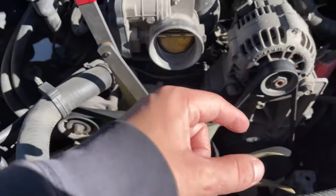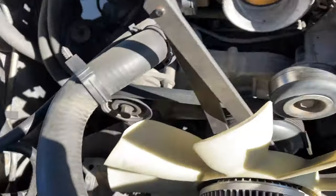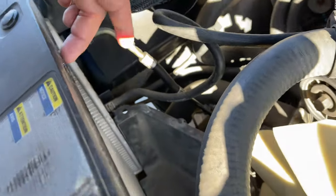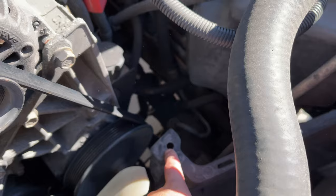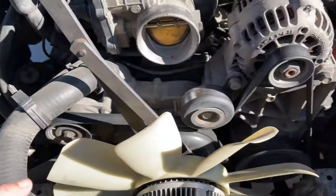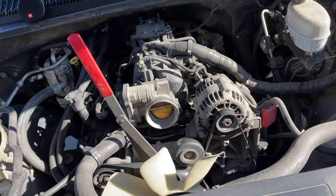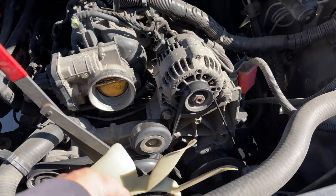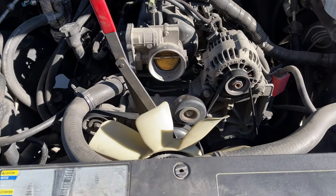The fan shroud comes in two pieces — there's a bottom piece, and the top piece has those 10-millimeter bolts plus two clips on each side. After that you can move the hose out of the way and pull it out. We're going to move this hose out too because we have to take off the water pump to get to the front timing cover.